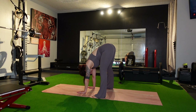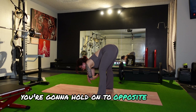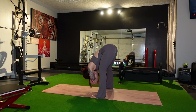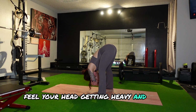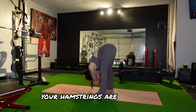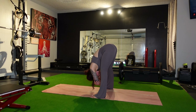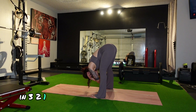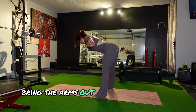Coming into a forward fold again. Extend the legs. Place the pressure on the toes, distributed. And in this forward fold, start adding a little bend to the knees. With your hands, you're going to hold on to opposite elbows. Feel your head getting heavy and lower and lower towards the floor. Your hamstrings are extending but still holding on to the movement.